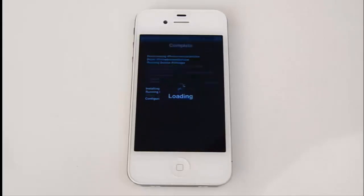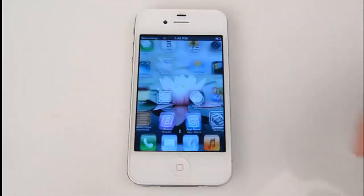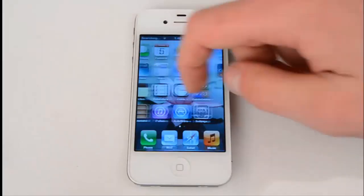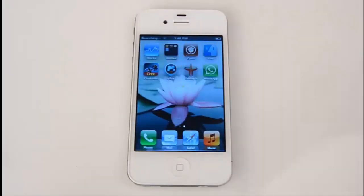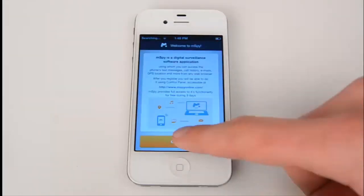Now let's restart the springboard. Unlock the screen and find the mSpy icon. Tap the icon and press Continue.